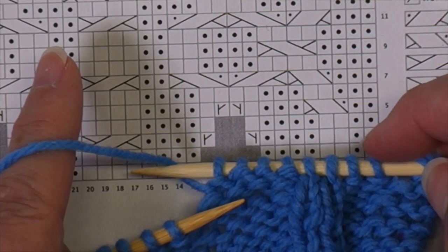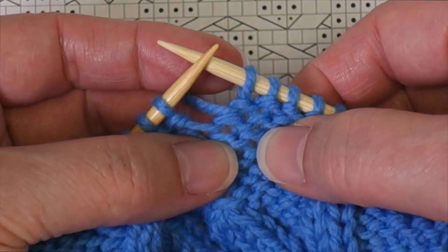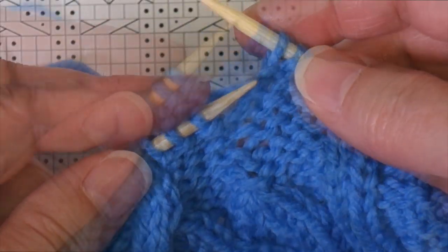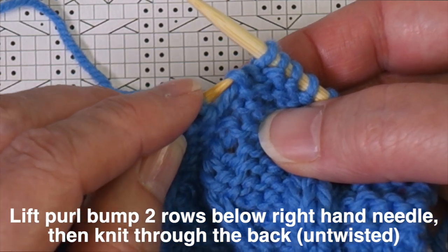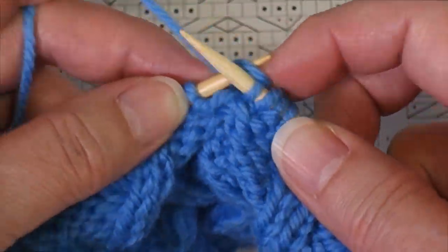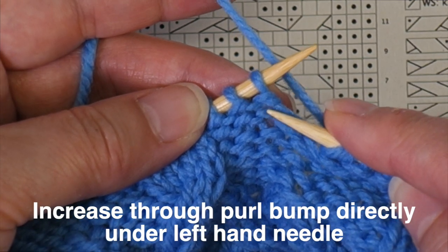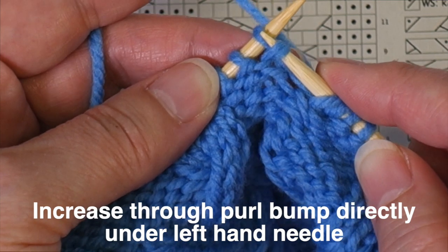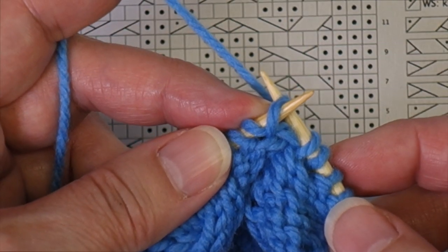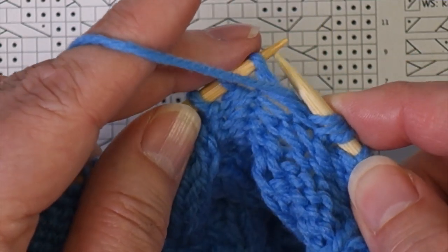I've worked my border, then two purls, two knits, and four purls, and I'm ready to begin the lifted increase. To work the first increase, I'm going to work it in the second purl bump under the needle — not the one right under the needle, but the second one. I take my left-hand needle and come under that purl bump, then work it as a knit stitch. For the second increase, I create it in the purl bump directly under the needle. I can insert my needle through there and pull the yarn through, or put it up on the needle and work it as a knit stitch. The original stitch still on the needle is then worked as a regular purl.